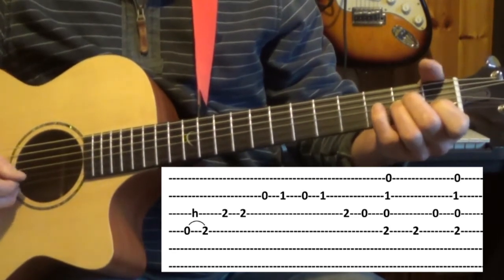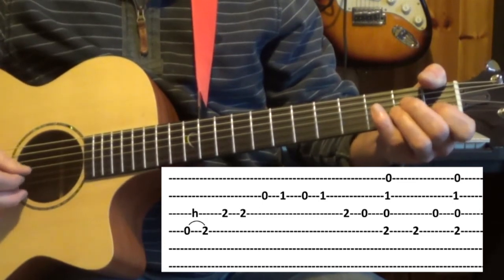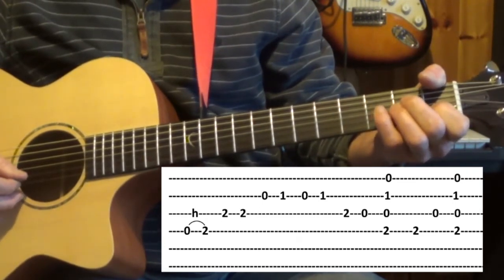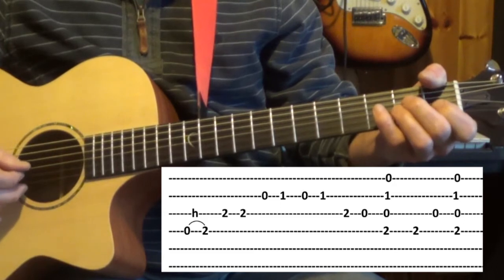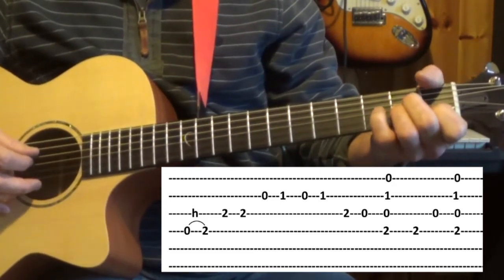Next we move on to the second string, the B string, and we play open first, open first, open first fret — we play it with the first finger.